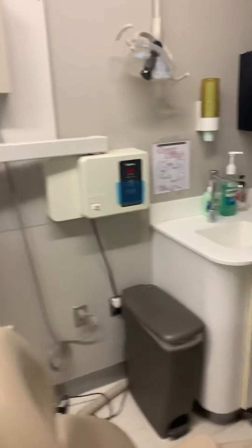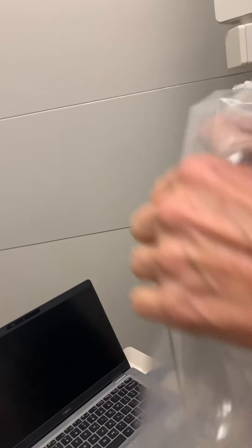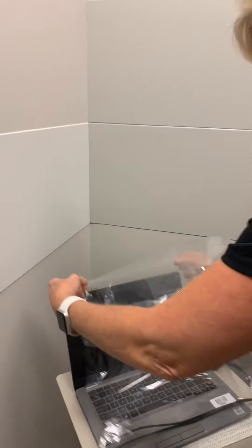Next up is going to be our cover for our laptop. The cover has a little kind of sleeve on it that goes over the back of the computer — you can see where her hand is there. That's going to go over the back of the screen, and the other part covers our keys.